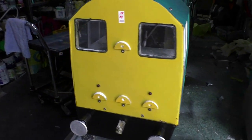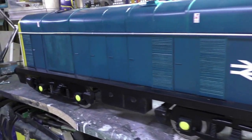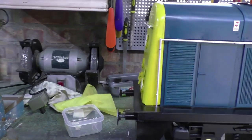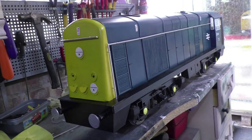Hello and welcome. In this video I want to show how I built a Class 20 locomotive for my five-inch garden railway, and also some information about the actual locomotives.